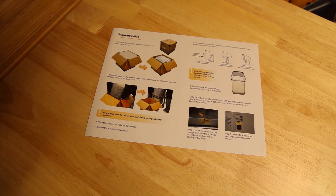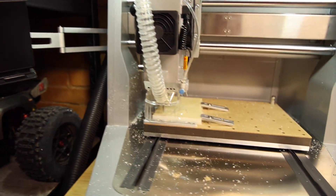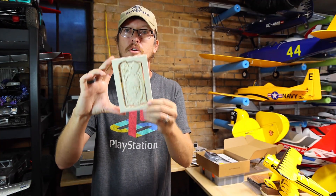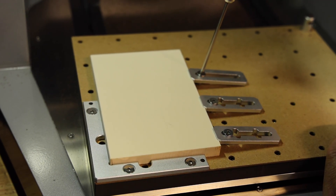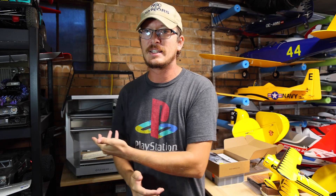The cool thing about the Makara Carvera Air is that it is like the 3D printer of the CNC world. It literally is just plug it in and it starts working — very little building has to be done. More than anything, it's just learning the process of bringing something to life: taking a block of material, knowing the dimensions with your calipers, and inputting those into the software.